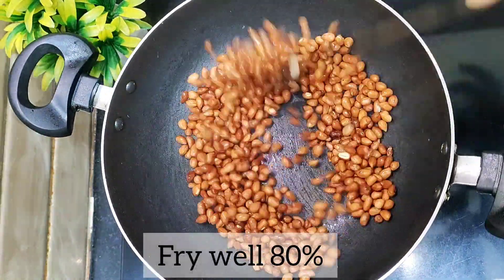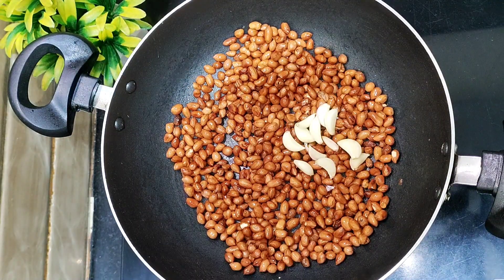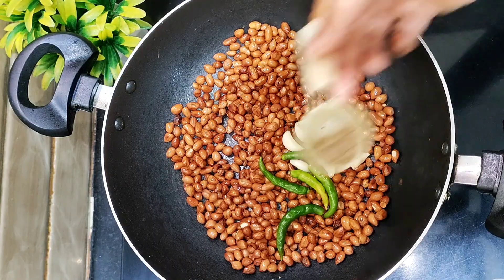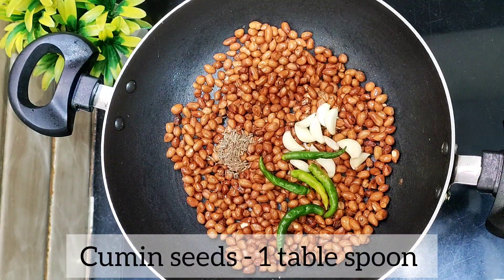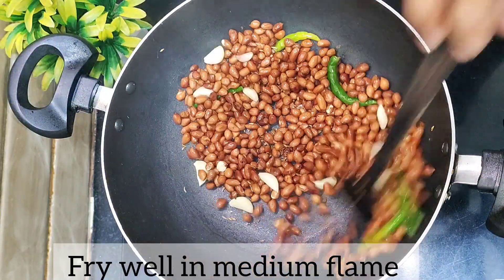We will fry the 80% of the oven. I will fry the 60% of 80% of the oven. We will fry the 80% of the oven in medium flame.